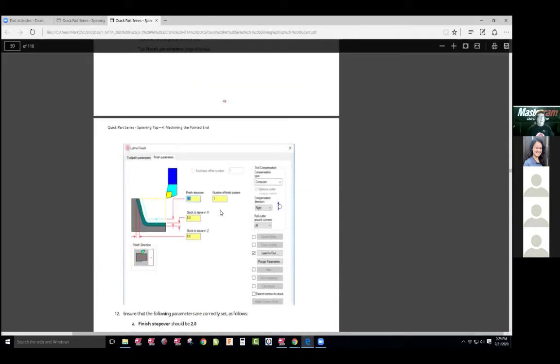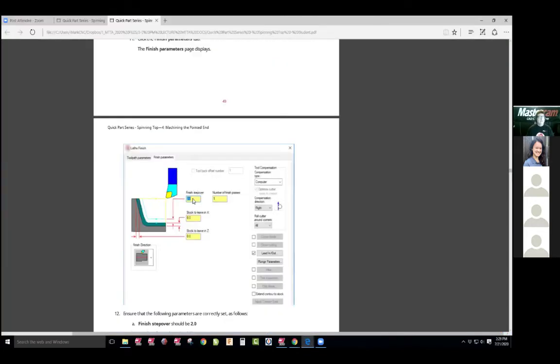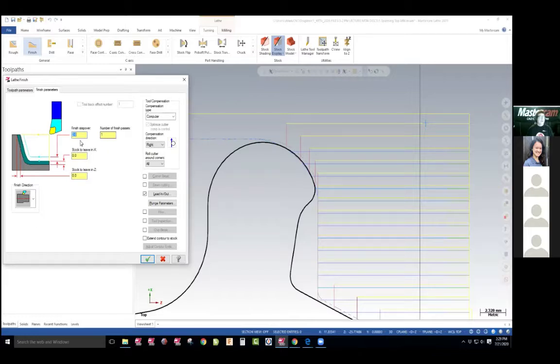We set the feeds and speeds, follow the instructions there. Then we're going to go to the finish — we're doing two of the one finish, a finish step over, two millimeters. It tells you to leave X zero, Z zero. Number of finishes is one. Make sure cutter compensation is right and check all those values. As a teacher, we will explain those. Stock to leave on X — that means it'll leave information right here. So I left one millimeter here. They'll never cut down to the finish. If I left on the Z, it would be this way. Amount of finish passes — I can do it three times, but once you cut this, it's cut. That's very important to see.